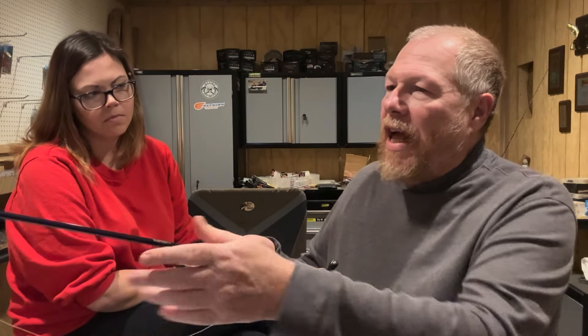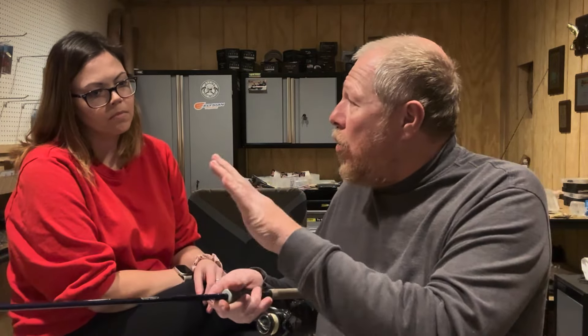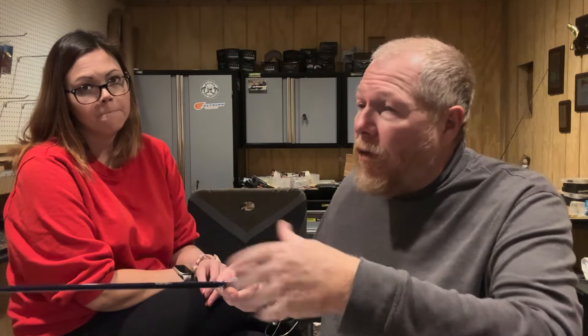A lot of guys know this fix. If I'm fishing and my line is starting to show twist, I'll cut my bait off at the end, put my boat in gear and idle out, open up my bail and just let bare line — no lure — go out into the water. I'll put out about 50 yards of line. The friction of the water on the line will take the twist out. Just lay that line in the water, keep moving forward, let out about 50 yards, and the twist will come out. Then reel it back in, tie up your bait, and get right back to it.